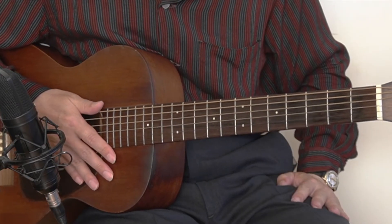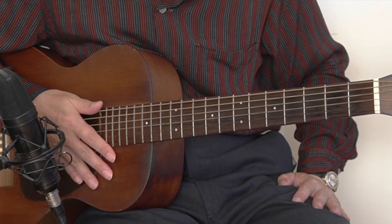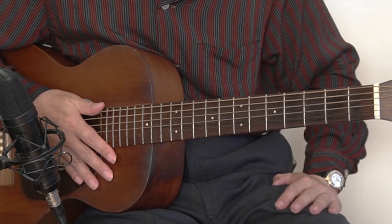Hi, I'm Hideo Date, a jazz and blues guitarist in Berkeley, California. Today's lesson is a blues guitar lesson number five.